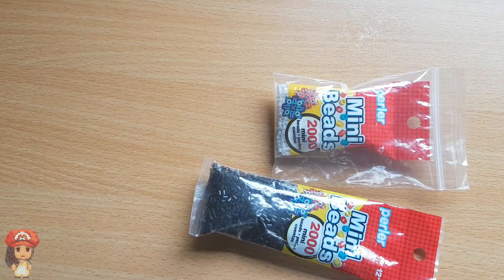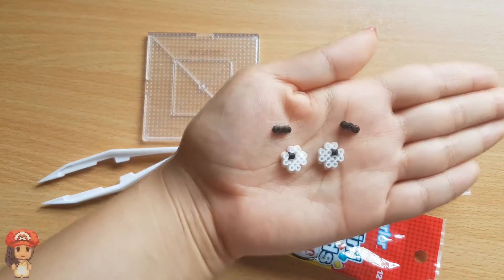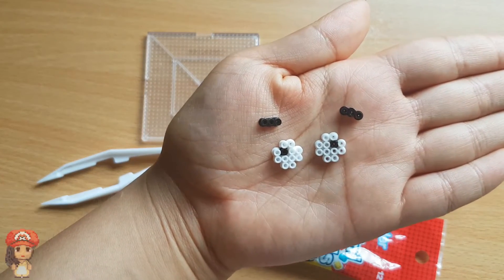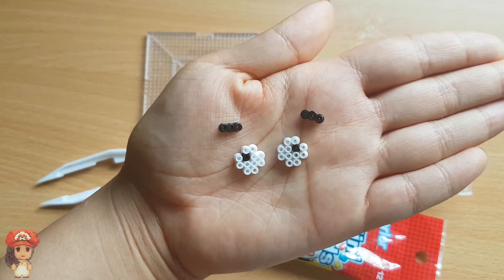Now grab your mini beads — they should be the black and white ones. You're going to create Morty's eyebrows and his eyes. I've made mine look a bit derpy — they're not looking straight ahead, they're sort of on the sides of each other, because Morty has that clueless look in his eyes whenever he hangs out with Rick.